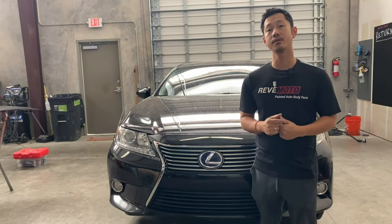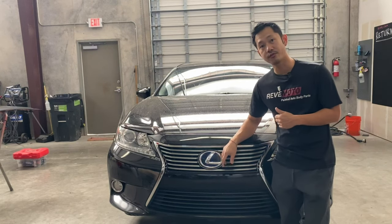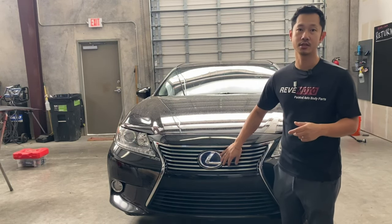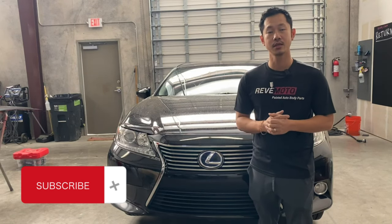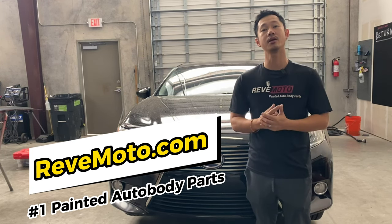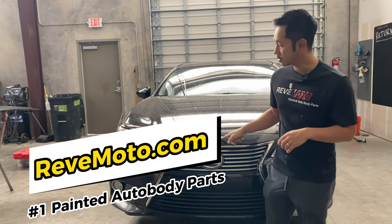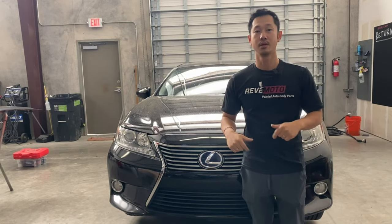Hey guys, Lonnie from Redmoto. Today we're going to be working on this 2013 Lexus ES300 front bumper removal and installation. If you guys like this video, go ahead and like, subscribe, and turn on that push notification. If you guys need any pre-painted auto body parts for your car, go to redmoto.com, your pre-painted auto body parts source. If you guys need this particular bumper for your vehicle, the link is up above and also down below. Let's get started.